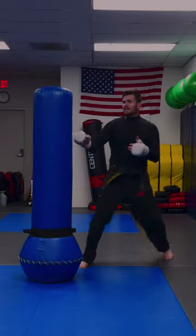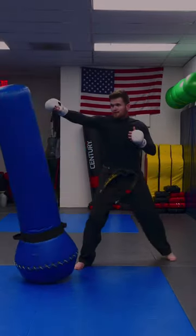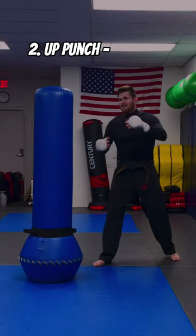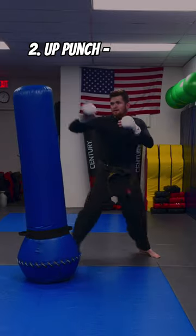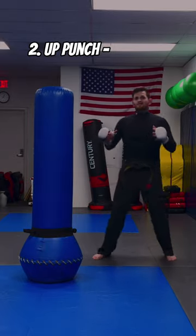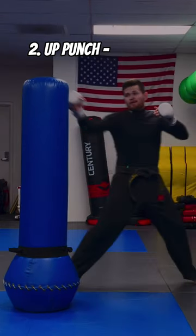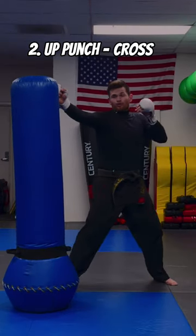Another really good one — instead of throwing a simple jab, we throw an up punch. And of course we want to set that up so he doesn't see it coming: throw a couple of normal jabs, and then all of a sudden, as if it's coming out of an M. Night Shyamalan movie, instead of a straight punch, it's going to curve and come up, followed up by a rear hand or a cross.